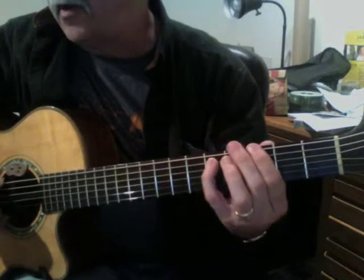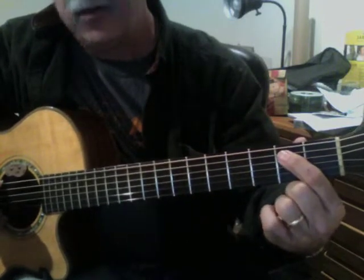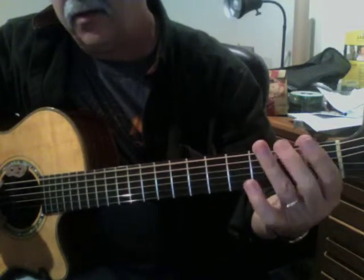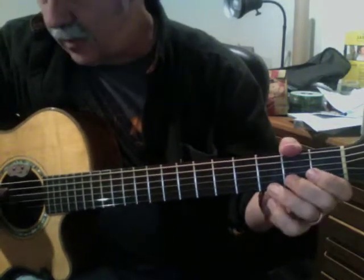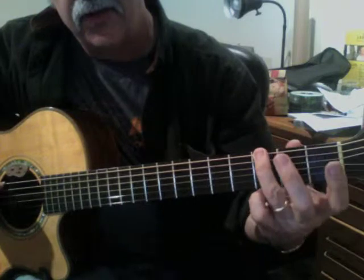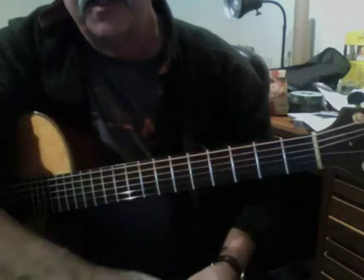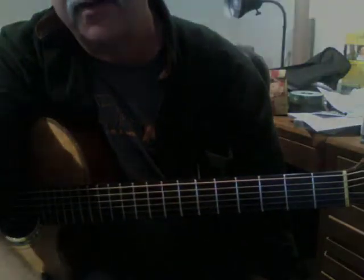Then it's followed by this chord, the E power chord. It's open fifth string, twice. Third fret on the sixth string. Second fret, open. I think that'll be enough to get you started. Next we'll do the song.